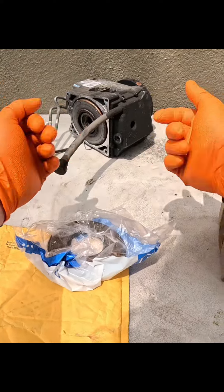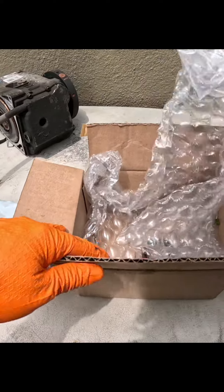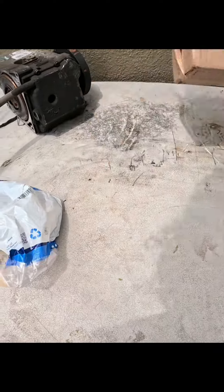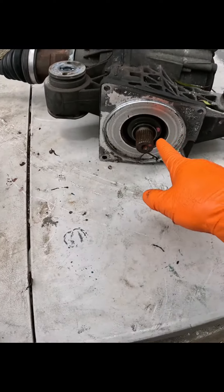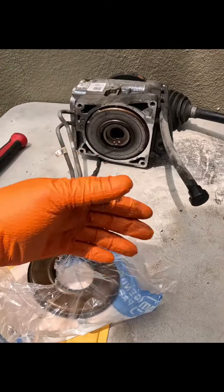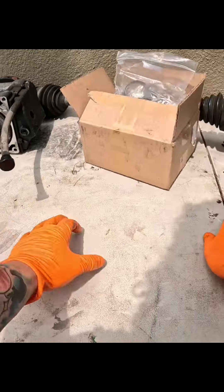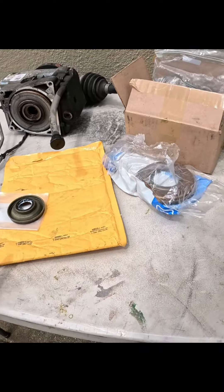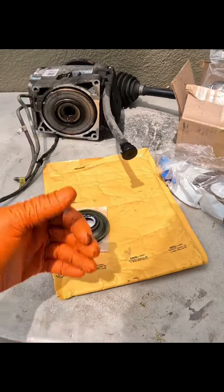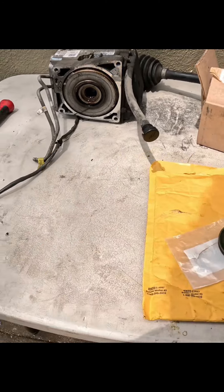I'm not sure if you remember where this differential came from, or this other half to it. What this is, is three different sets of seals — that seal right there, as well as that seal right there, as well as a few other seals we need to replace, like O-rings on this and the pinion seal. This took a bit longer than I wanted it to, and here's why: I had to order from three different distributors just to get this one differential repaired. That being said, let's go ahead and dig into it.